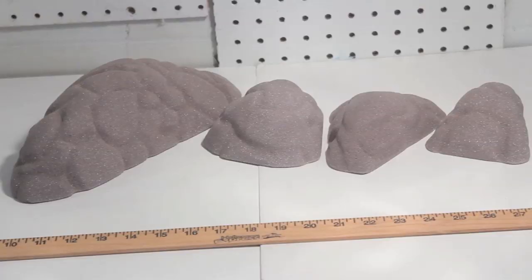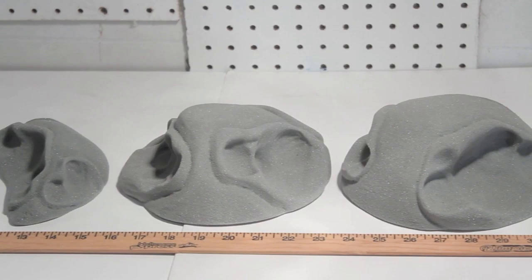The three hold sets that I shaped that you wanted a video of are the font set, the limestone-y pocket set, and the big contour sloper set.